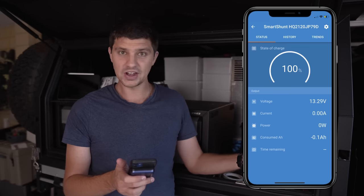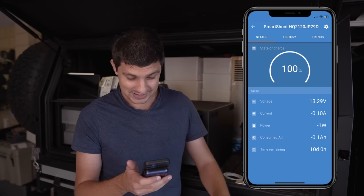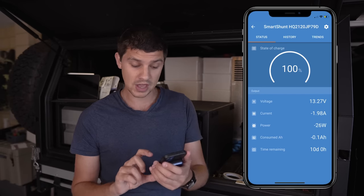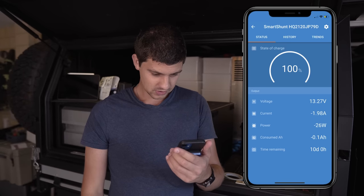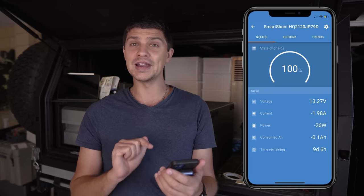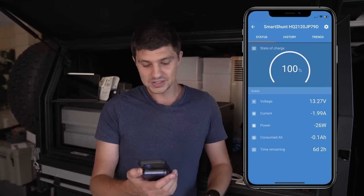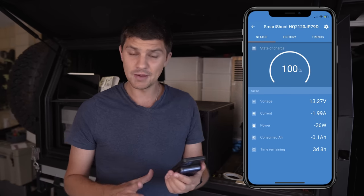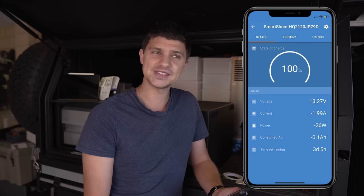Exiting settings — state of charge shows 100%. Let's flick some lights on and see what happens. That's actually pretty instant — as soon as I turn those two light strips on, current draw is now 1.98 amps drawing 26 watts. We also have consumed amp hours and time remaining, which is going to be so valuable. It takes a moment to settle — it's now showing around three days of runtime. Let's turn the fridge on, crank some lights up on the other side, and plug some stuff into the charge sockets to see what these numbers do.